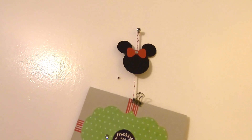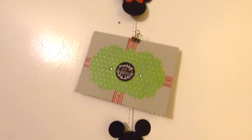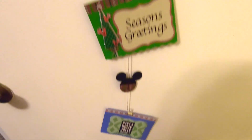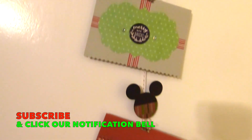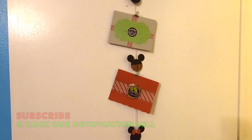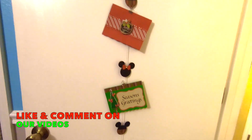And through the magic of editing, here's our finished product. All our Mickey and Minnie Mouse heads are attached, and I put on some actual cards that I made for the holidays so you can see what it will look like when you have cards hanging. You can use a paper clip or a small clothes pin to hang them on there.